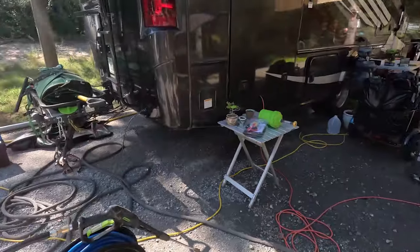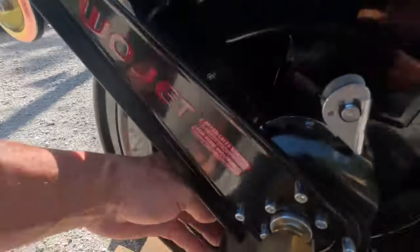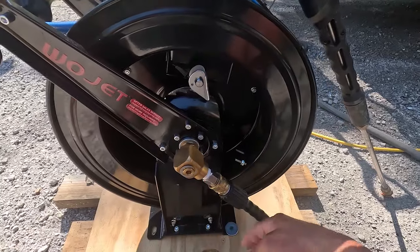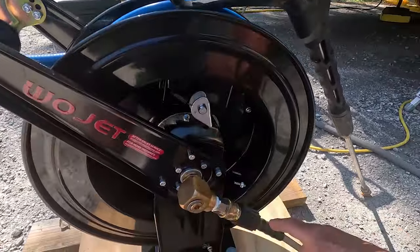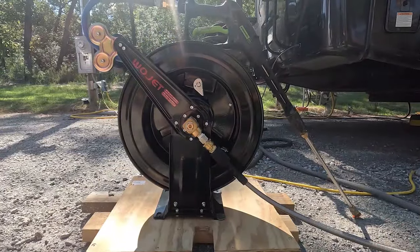It took me a little bit to figure this out but nothing's impossible. I ran into a couple of challenges with the hose reel — one is how to tighten the fitting in there. I'm not sure I got it tight enough; I think I need maybe a basin wrench. But I found an adapter — a nipple — and got it all sorted out. So we have our long blue hose from WoolJet on the WoolJet reel, connecting it to the Greenworks pressure washer. Let's give it a pull.